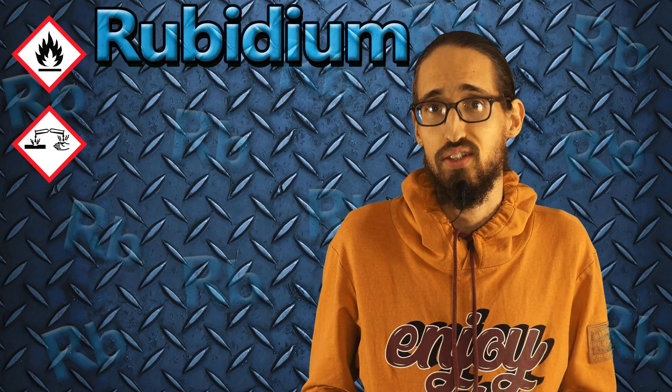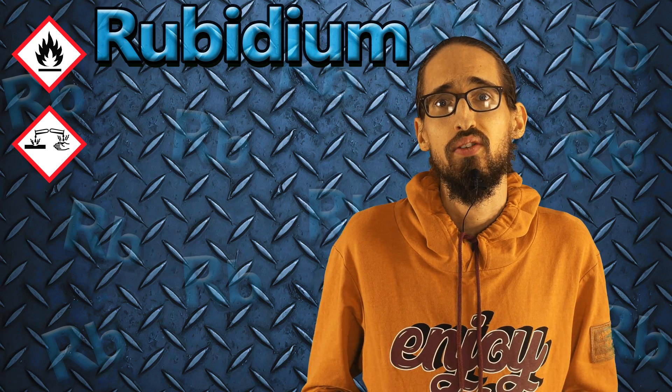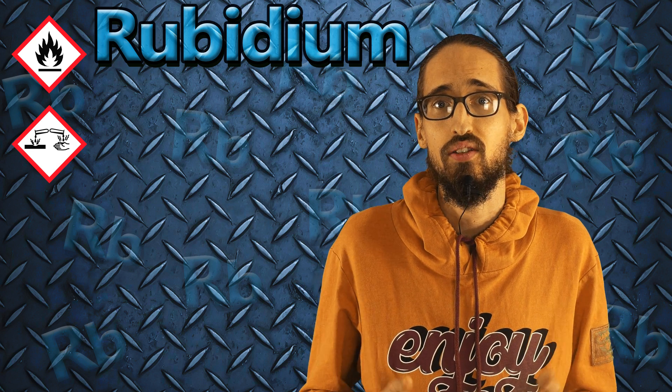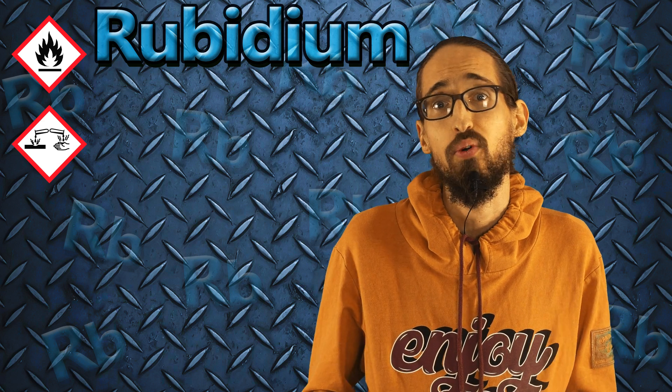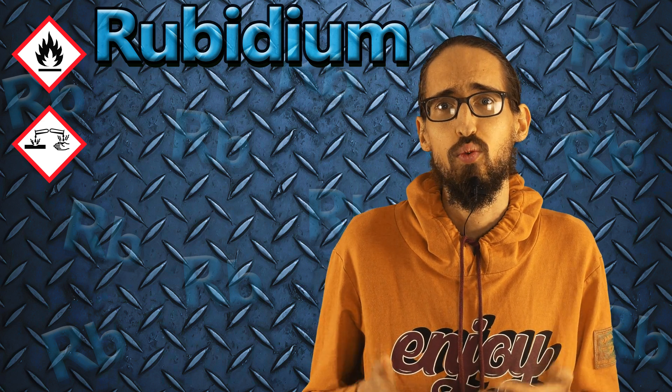As you might have noticed, rubidium didn't self-ignite in air. Rubidium is more similar in its properties to potassium than to cesium. Maybe if that was liquid rubidium, or if I had many grams of the metal, it would self-ignite.